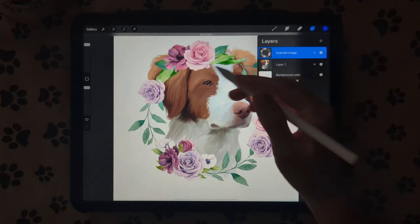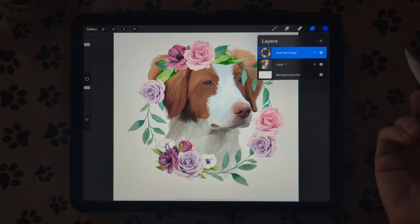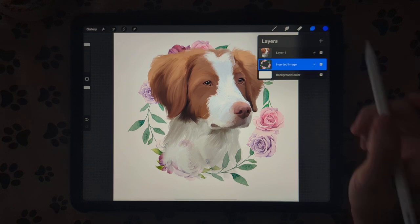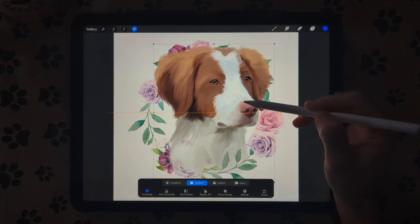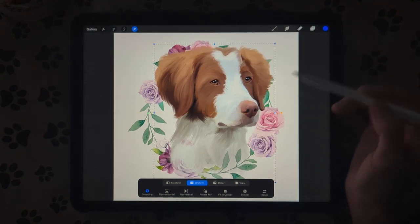Now you want to get a flower frame. You can buy these on Creative Fabrica, Creative Market, or even paint your own flower frame — however you want to do it. I'm going to put my flower frame underneath my dog, then position the dog so she sticks out above the flower frame up here, giving us a 3D effect, and a little bit on the bottom too.